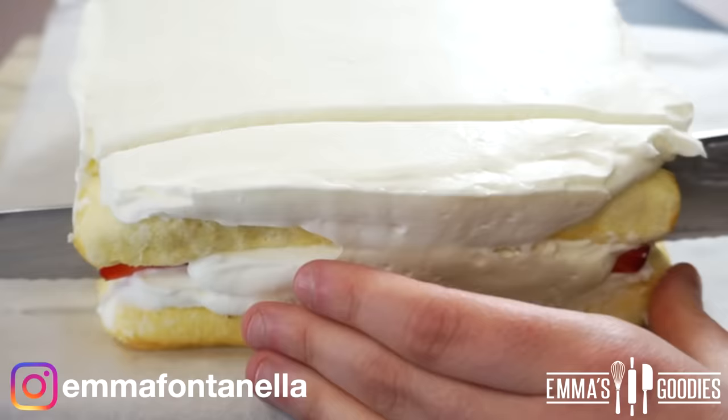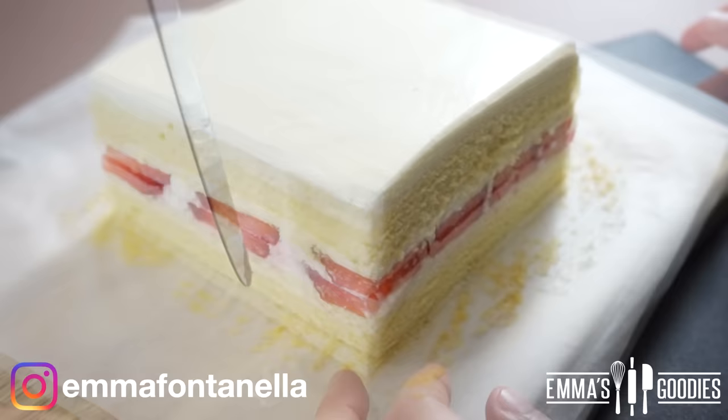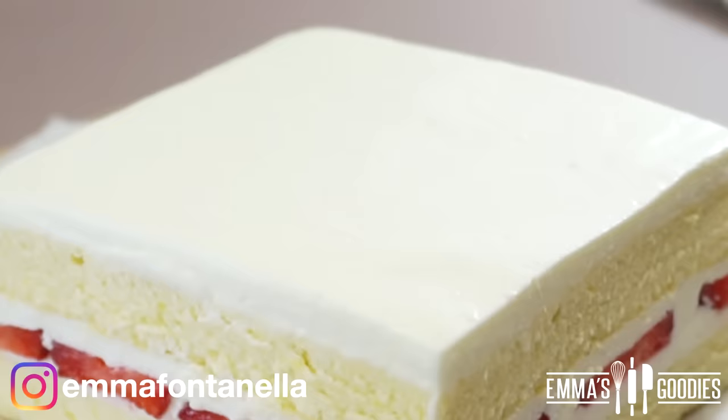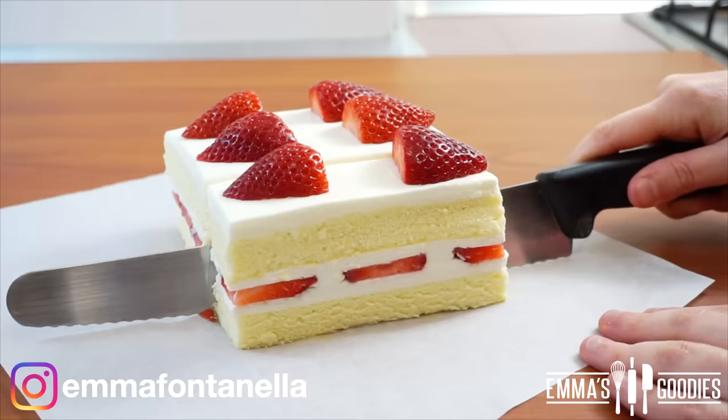You're going to trim all four sides of the cake to reveal those beautiful layers. And because this is YouTube and nothing is ever implied, all cake scraps were saved and eaten! Top the cake with more fresh strawberries and the cake is ready to serve and enjoy.